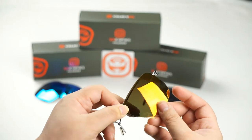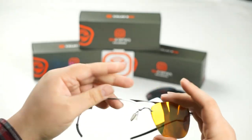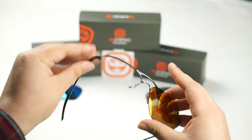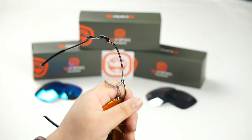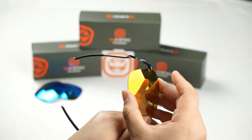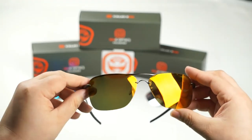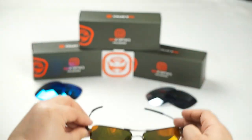Once you've done that, go ahead and just push the lens down and it should seat into place. I'm going to do the same thing to this side — again start off with the outside hook first, then push the lens down and now you're good to go.